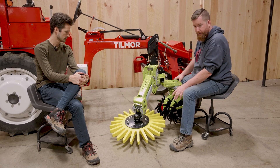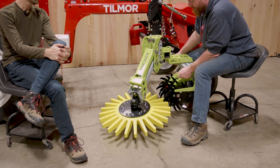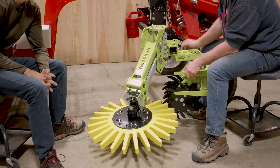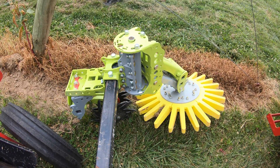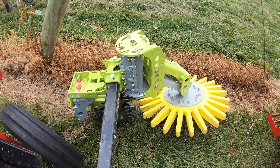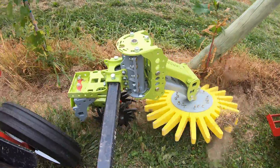You might have seen in the video the spiders catching the fingers. If when you're setting the machine up and it's hanging in the air they are touching, it's not something to worry about. As you're engaged in the soil and things flatten out, the fingers will move away from the spiders — you shouldn't have any interference in the field.